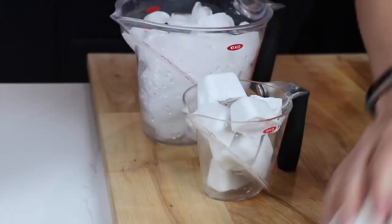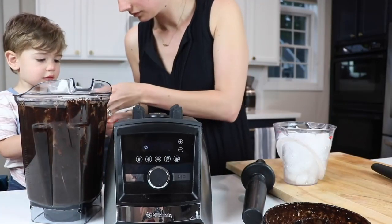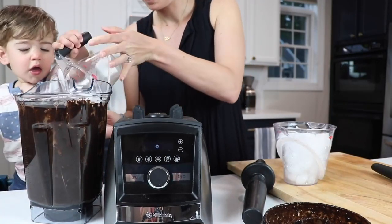Prep by making two types of ice cubes: traditional with water and coconut milk — four cups of fresh for the former and one cup of canned full-fat for the latter.